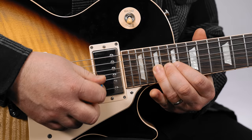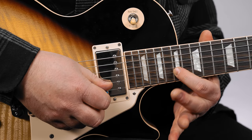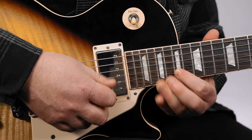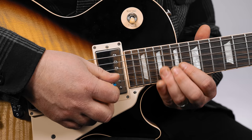On the G string, part of that scale is the 16th and 18th fret — so 18, 16, and then back up the scale, ending on that root which is the 17th fret. Then go back to the 16 on the G and go up again.